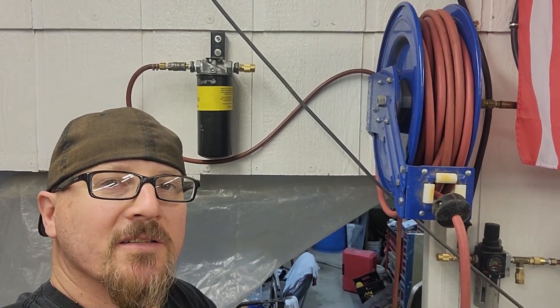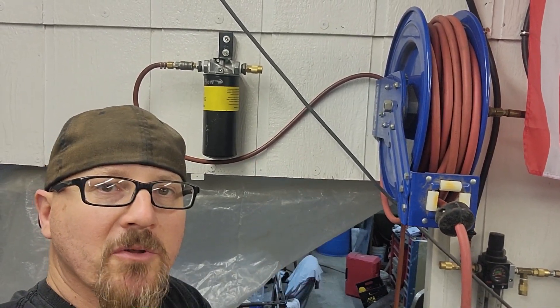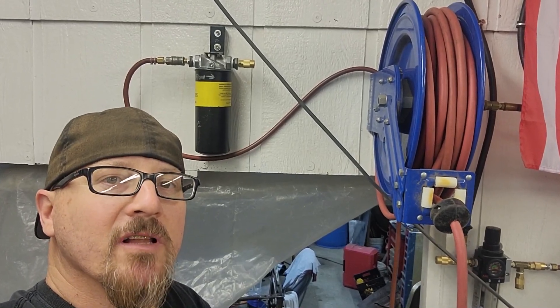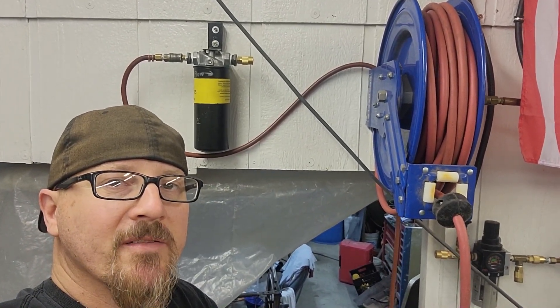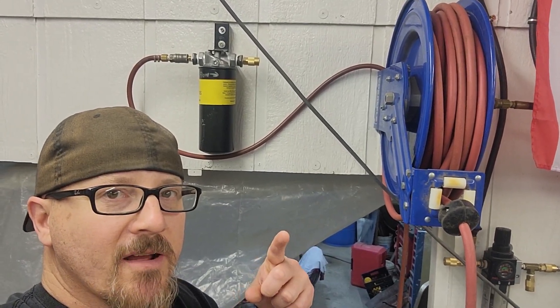What's up guys, welcome to AC Designs Garage. Today I got a super cool little tool to share with you guys. It'll give you clean dry air to help your sandblasting and painting stuff, to keep all the contaminants out at a very affordable price. So make sure you check it out.